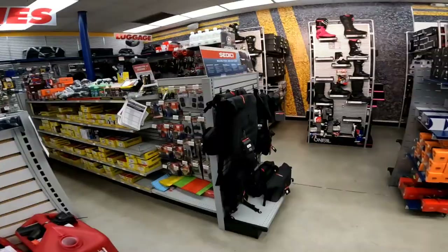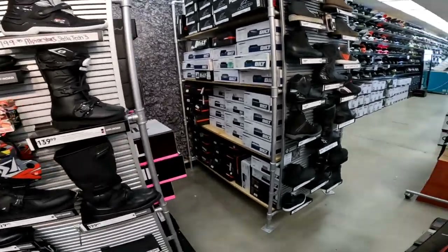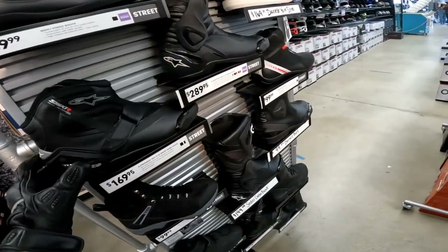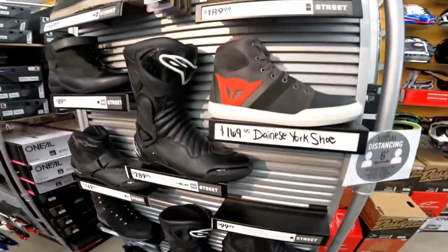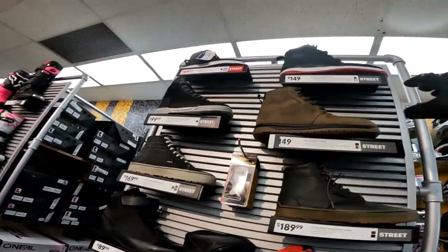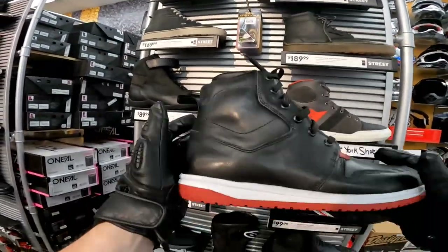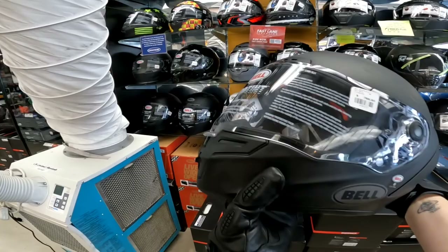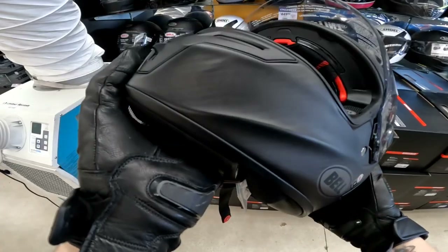I need to get a suit and some different riding boots. These look nice and breezy. This is what I got now, but I did not pay 150 bucks for them. I don't want my next helmet to be $800 though. Freaking nice — it's probably so quiet.